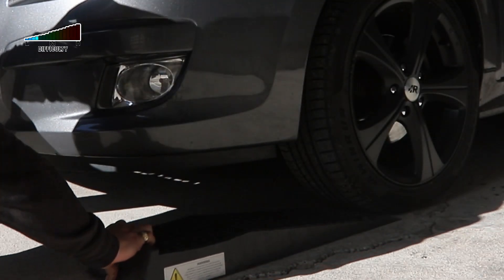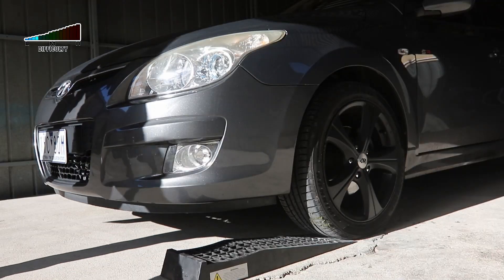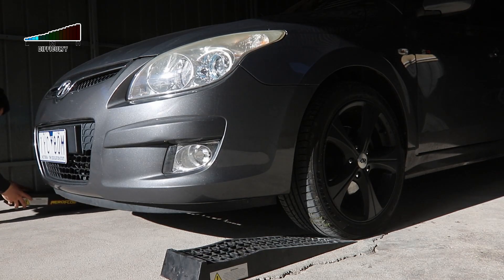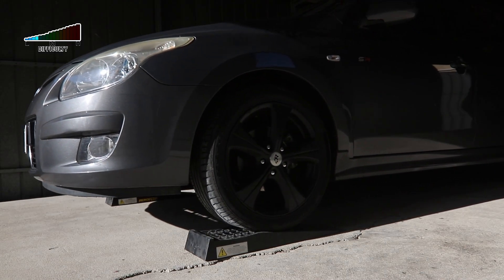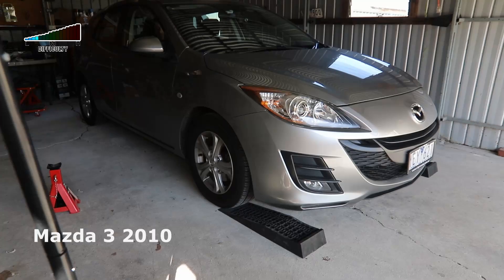I am using these low-profile ramps in this way so I'm going to have more space for the trolley jack. When using these kind of ramps, make sure to center the tires on the ramps and make sure that the ramps are able to support the weight of your car.